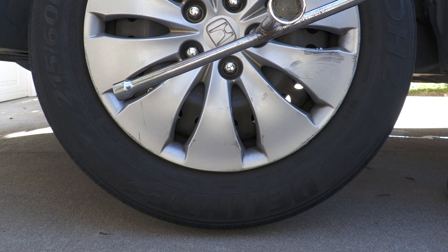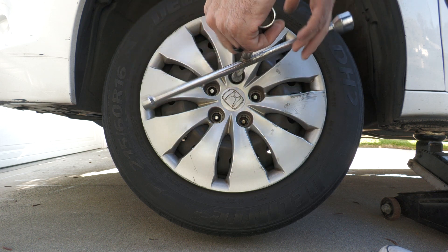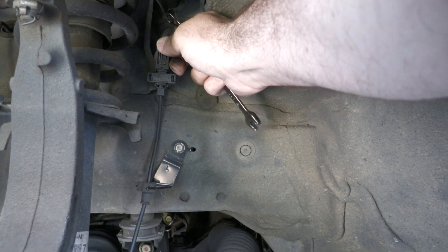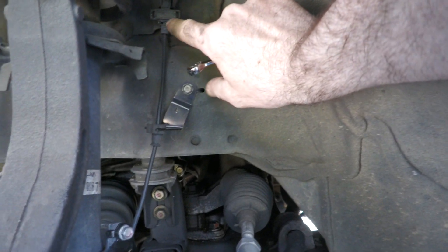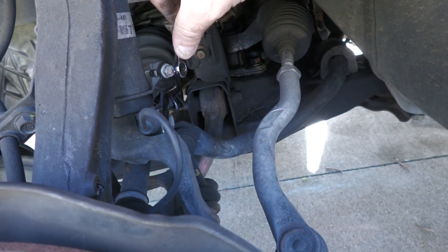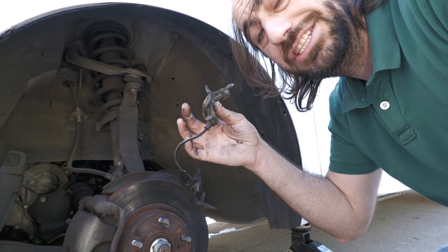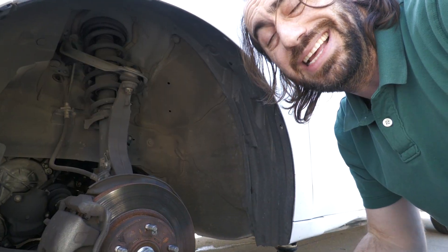Lift the tire to where it can spin freely. I prefer to take off the top lug nut last because if you do the bottom one last it's a little tougher. For the front wheel speed sensors you'll need just your 10-millimeter. Over by your shocks, unclip it by pushing in the tab — you may want to use a flat head screwdriver to loosen it up. Use your 10-millimeter to loosen the bolts and pull it out with a little force. If your new cable kit comes with brackets, you don't have to reuse the old ones. Put the screws back in the holes, screw down the brackets, and that's it for the front wheels.